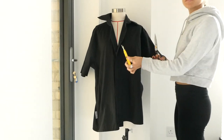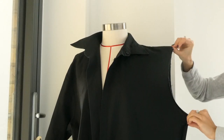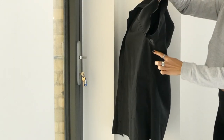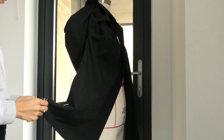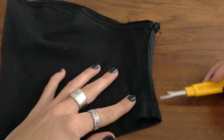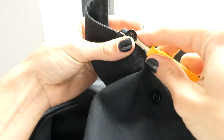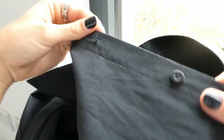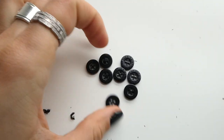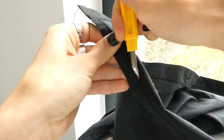Using scissors or a seam ripper we're going to start by removing the sleeves of the shirt. After removing the sleeves we're going to detach the side seams and then unstitch the seams of the sleeves as well. Next we're going to remove all the buttons of our dress shirt and then finally we're going to unstitch the hem of the shirt.